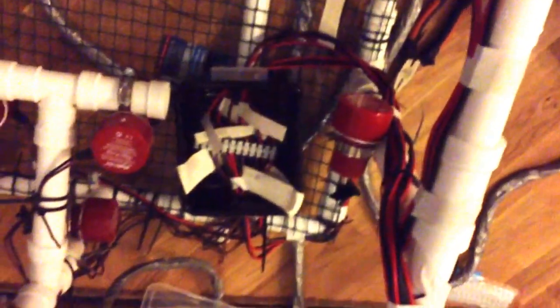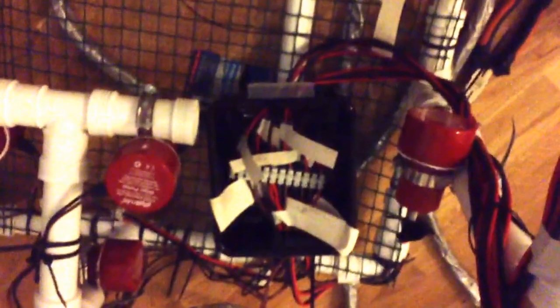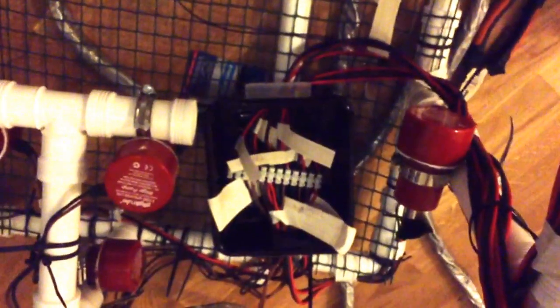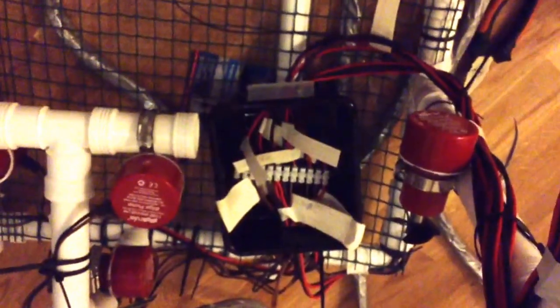I have six engines made from bilge pumps and converted into thrusters. This is my soon-to-be control box, filled with candles — sort of wax — to keep it watertight.